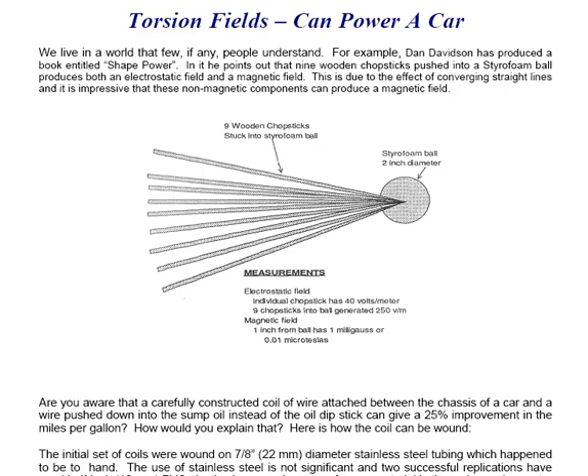We live in a world that few, if any, people understand. For example, Dan Davidson has produced a book entitled Shape Power. In it he points out that nine wooden chopsticks pushed into a styrofoam ball produces both an electrostatic field and a magnetic field. This is due to the effect of converging straight lines, and it is impressive that these non-magnetic components can produce a magnetic field.